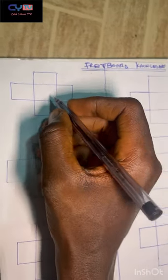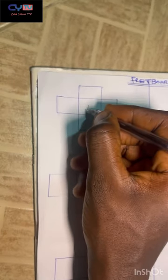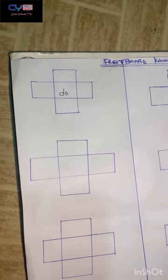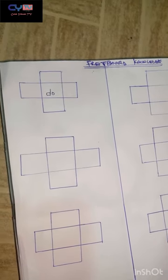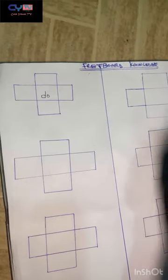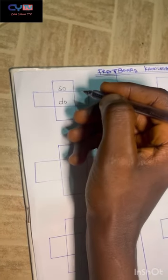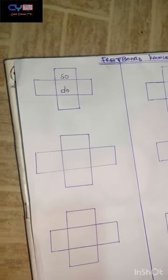The first note is do — that's solfège notation. Here on the fretboard, in a particular key, the door is one — the first note. The fret above do is the fifth note, which is sol. You have to be able to identify it faster.